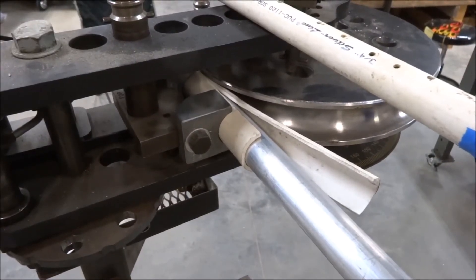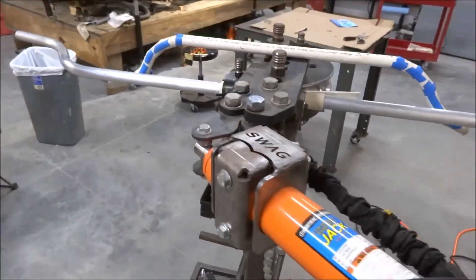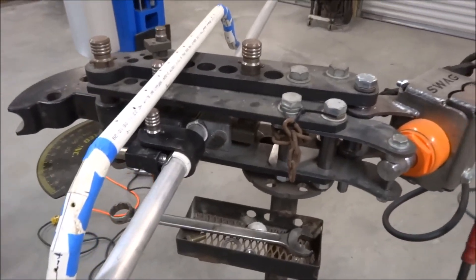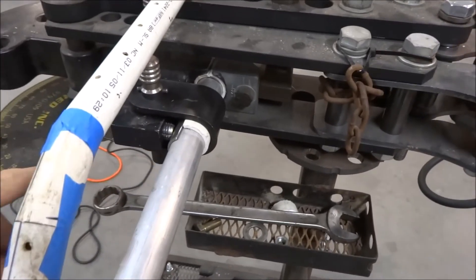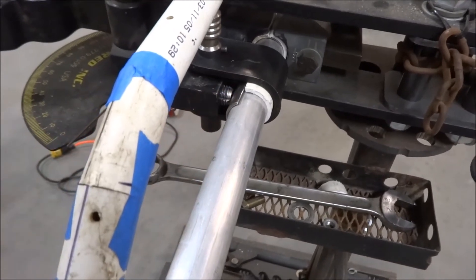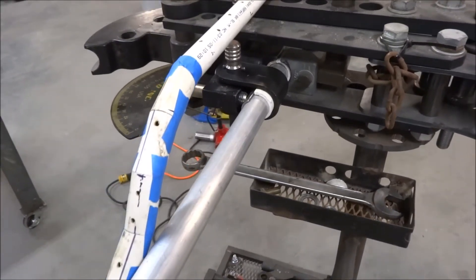Here's the bender with everything set up in it. I cut a little piece of inch and a half tubing so the bolt would tighten against it and wouldn't scar the aluminum tubing. And that's what it looks like set up.